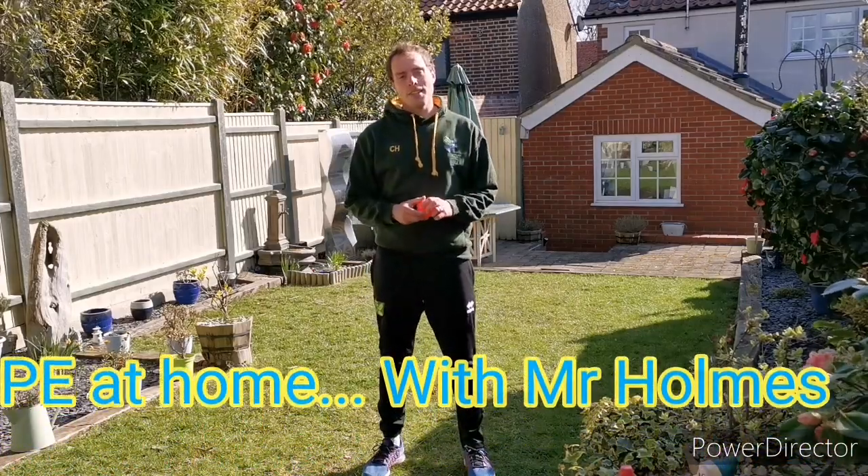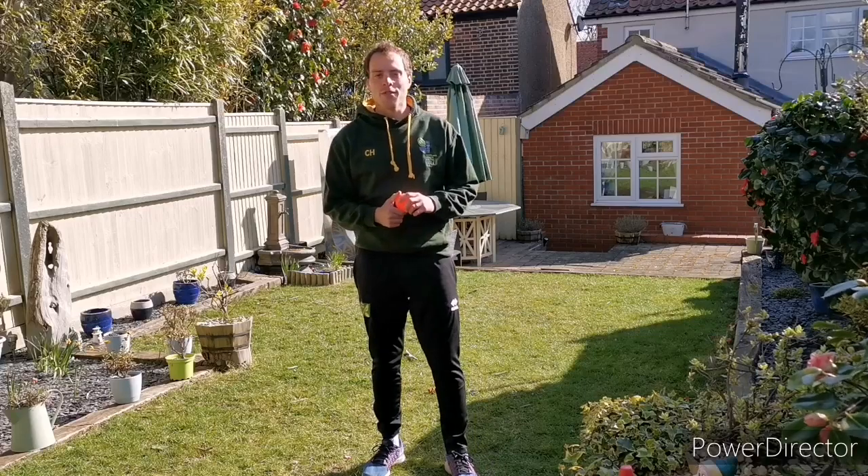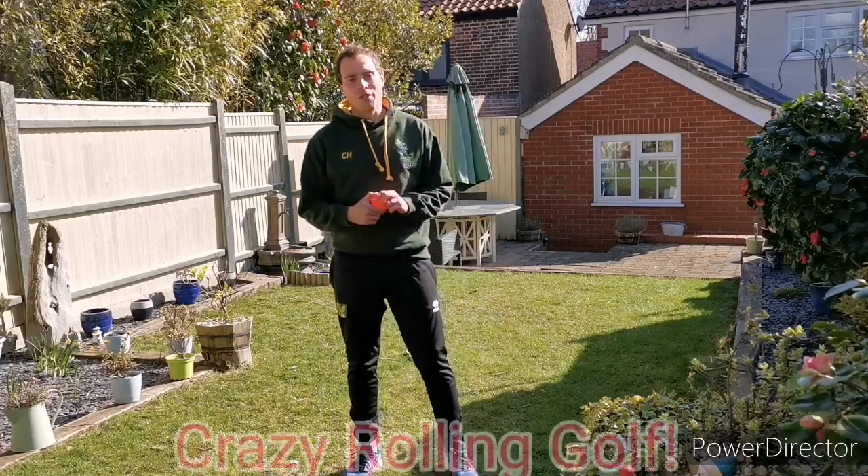Hello everybody, welcome to PE at home with Mr Holmes. Today we're going to be playing one of everyone's favourite games: crazy golf.